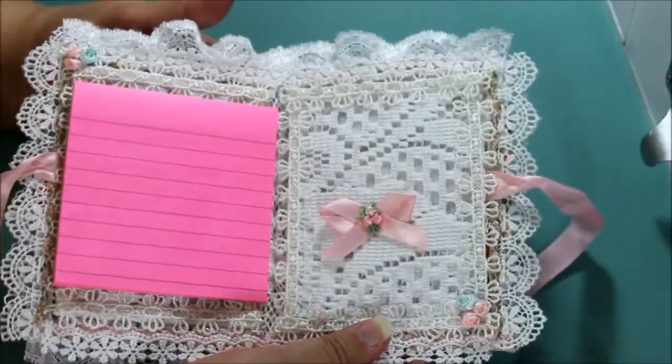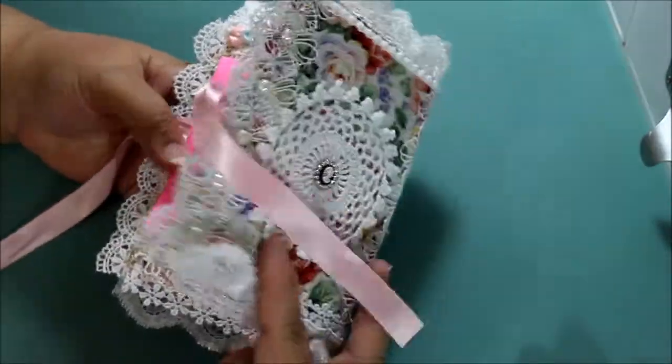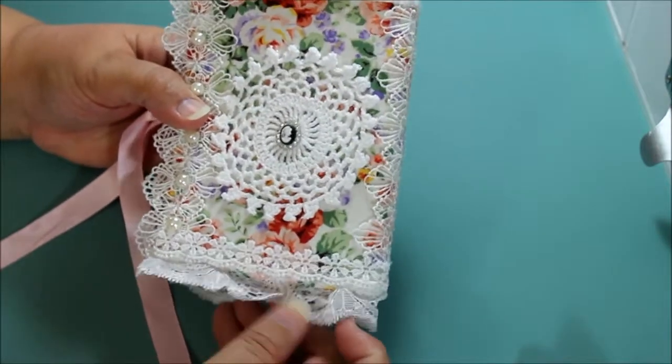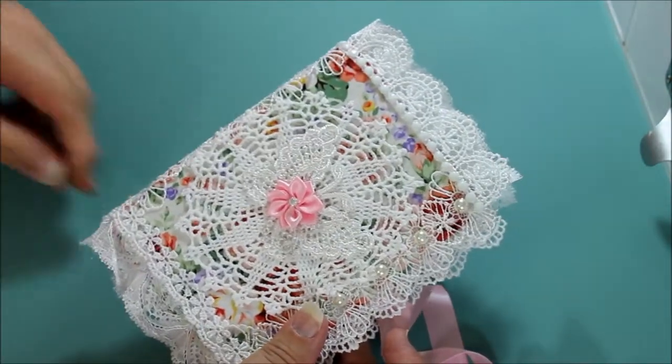Very pretty and very comfortable to fit in your pocketbook. Something different — how many people do you know that pulled this kind of a thing out? I thought this was a sweet gift. How many people pulled this kind of a thing out from their pocketbook to take notes?